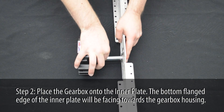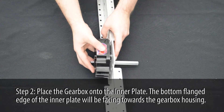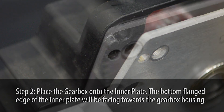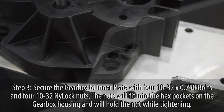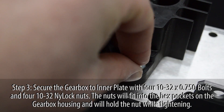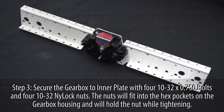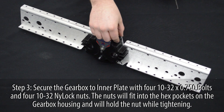Place the gearbox onto the inner plate. Use the plastic studs to align the housing. The bottom flange of the inner plate will face the gearbox.